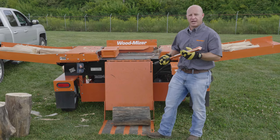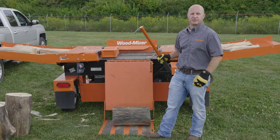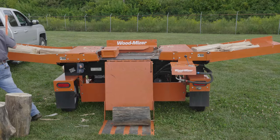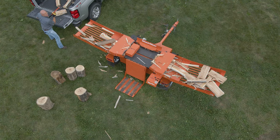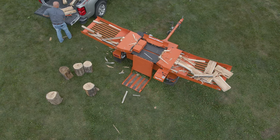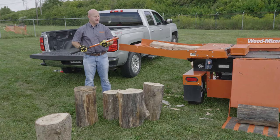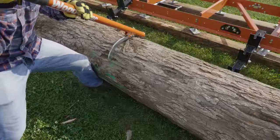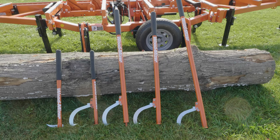You can also use the hookaroon for handling smaller firewood pieces when they come off. You can load them into a bin or even into the back of your truck. It has a very aggressive point so it's not going to come out when you're sticking logs and firewood with it. Give yourself some leverage with WoodMizer's logging tools, available online or through your local WoodMizer representative. Thank you for watching.